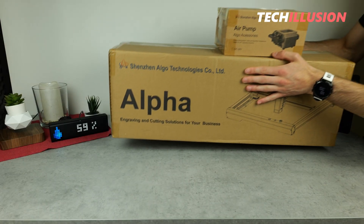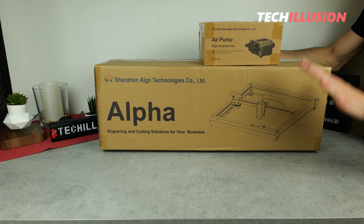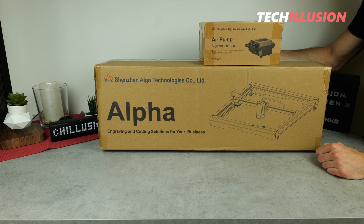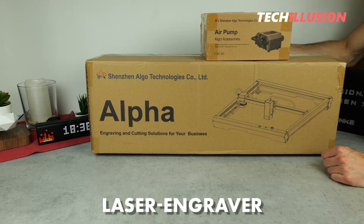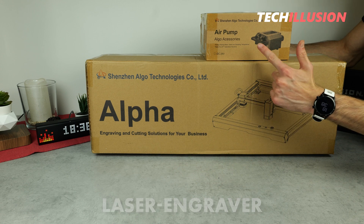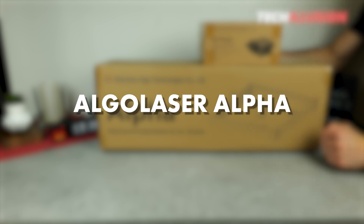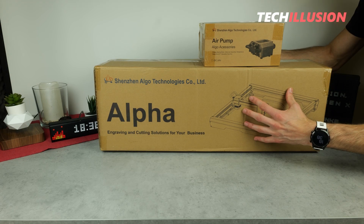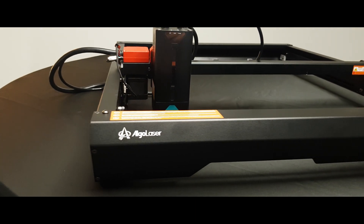Hello everyone, esteemed ladies and gentlemen, dear community, a warm welcome to this new video. It's great to have you back with us. Today we have a brand new laser engraving machine in the test, with a lot of power, numerous features, and all at a fair price. We're talking about the new Alpha from Algo Laser. What can we really expect from this laser engraving machine? Is it worth it and is it a good investment? We'll take a detailed look at that in today's video.